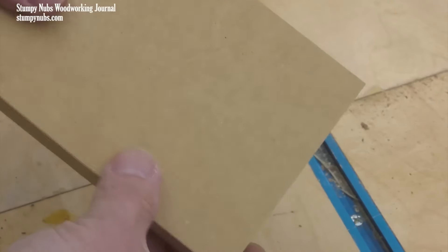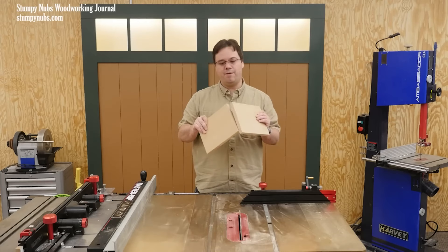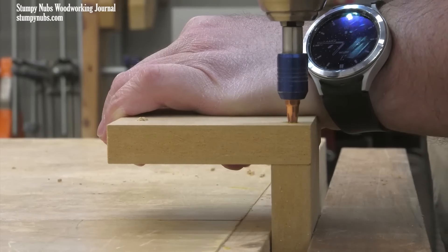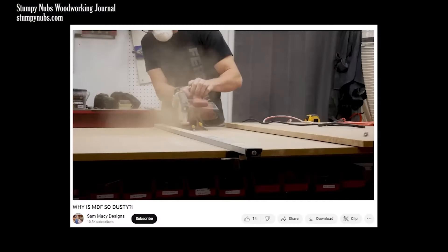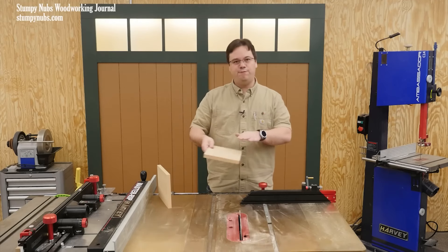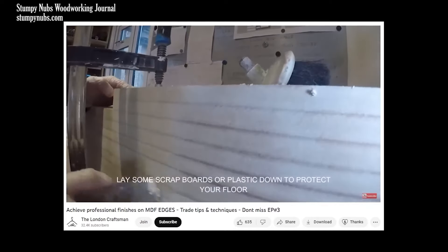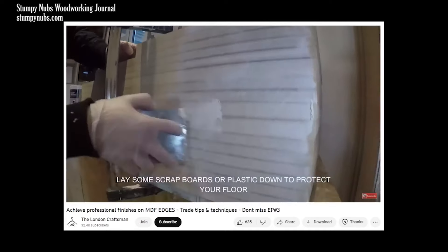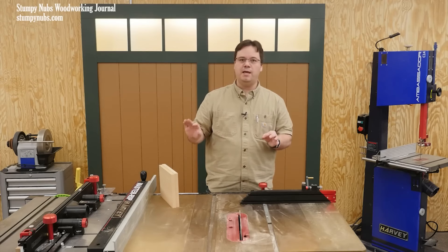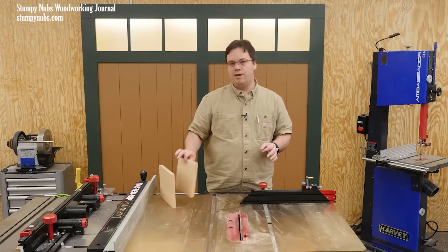The Stumpy Nubs workshop has a great tips video on working with MDF — when you can use it in projects, when you should avoid it, and all the other ins and outs of working with this cheap and versatile material. He covers the important stuff like how to adequately protect yourself from MDF dust and anticipating heavier tool wear, since MDF is more abrasive than wood. But the real tip here is his advice for painting MDF: using drywall mud and then sanding gives a great surface to prime, which can then be sanded again before painting. If you've ever struggled with getting good paint finishes on MDF, check this one out.